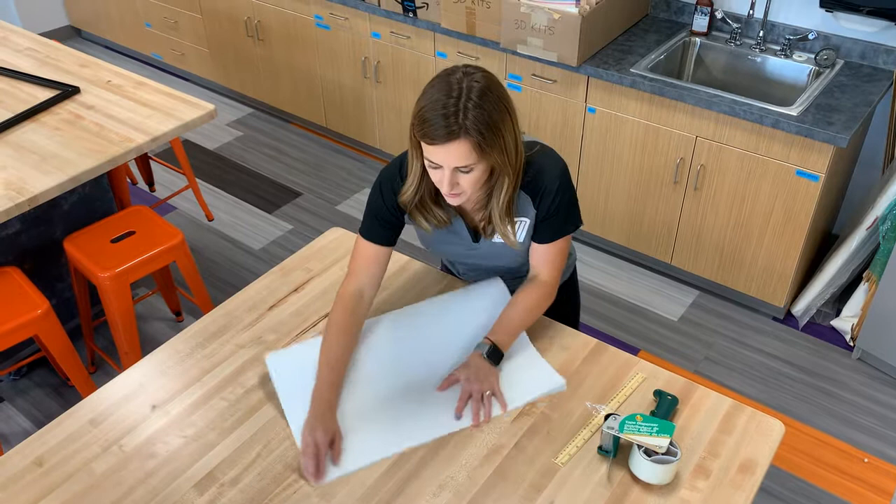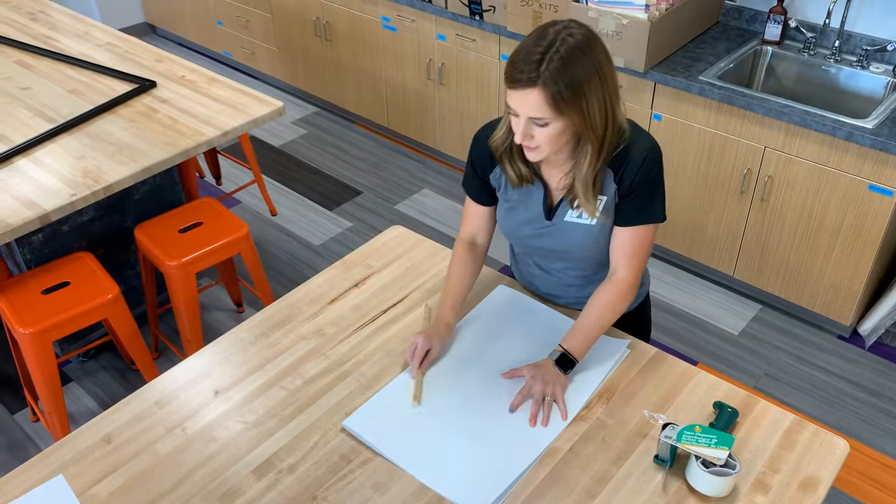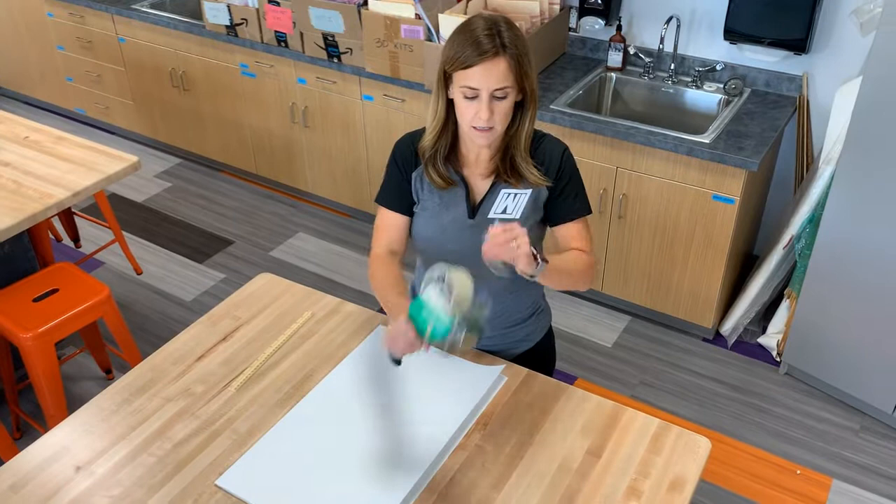I'll fold it like this — I just hold it firm and press down. Then I can take the ruler from your kit and get a nice crease.